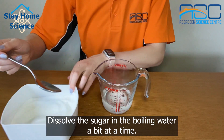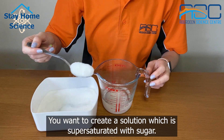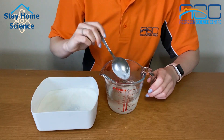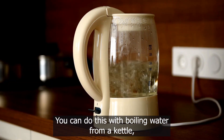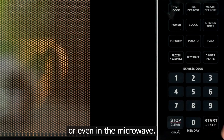Dissolve the sugar in the boiling water a bit at a time. You want to create a solution which is super saturated with sugar. You can do this with boiling water from a kettle, put it in a pan to dissolve or even in the microwave.